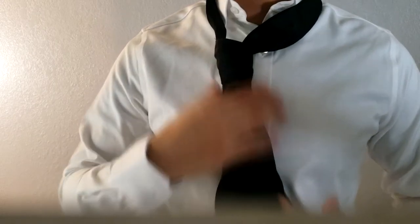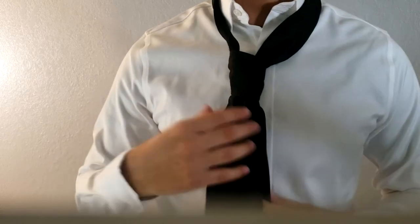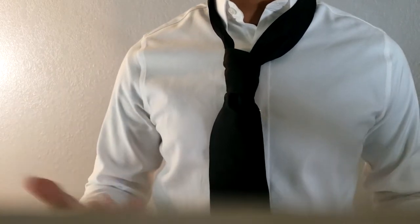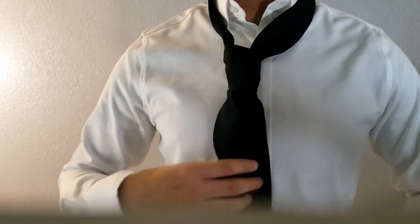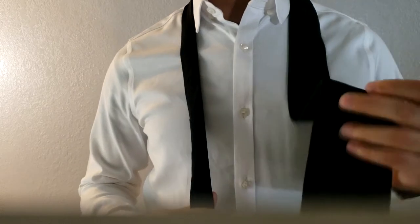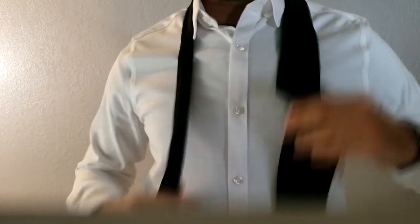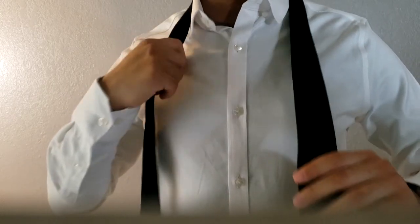This one came out a little too short. The reason it's too short is because I didn't measure it. Every tie has a different length, and people have different heights and torso lengths. If it's too short, you need to start over. This time, we're going to give more slack — more length to the front end rather than the back.